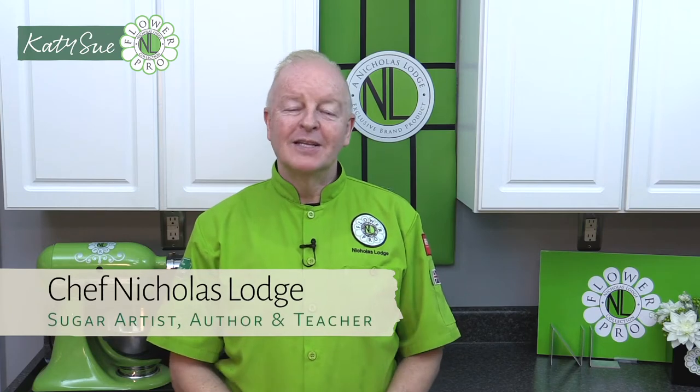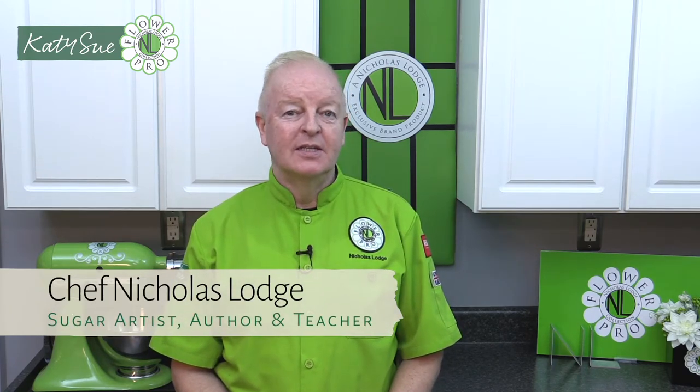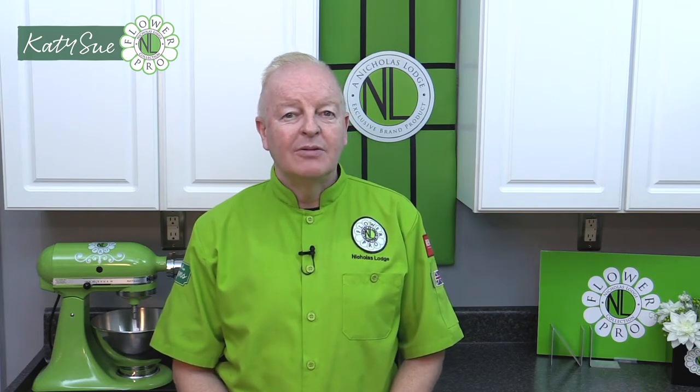Hi everyone, this is Chef Nicholas Lodge here and welcome to part three of the succulents. There are two other previous episodes: one deals with how to make realistic succulents using the Flower Pro succulent mold, and the second video shows how to make little miniature succulents. In this video I'm going to show you how to actually use those on cakes — wired succulents and also the little mini succulents. So let's get started.